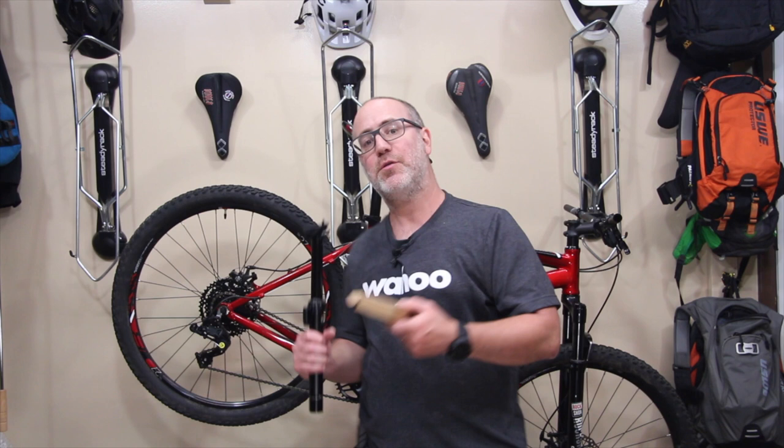Okay my friends, Gene from Regular Guy Mountain Biking. Thanks again for tuning into this video series where I take an entry-level mountain bike and I do a whole bunch of cool upgrades to it. This way you can see how those upgrades affect the bike, and then if you want to do some upgrades, you can decide which ones are right for you.